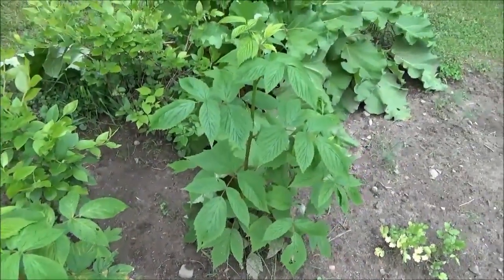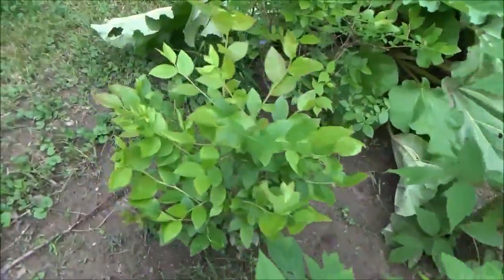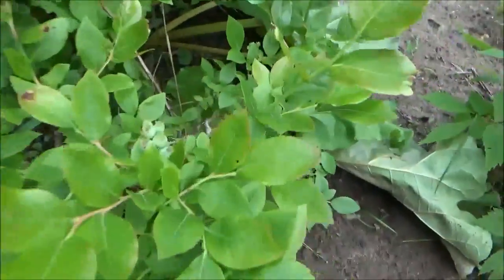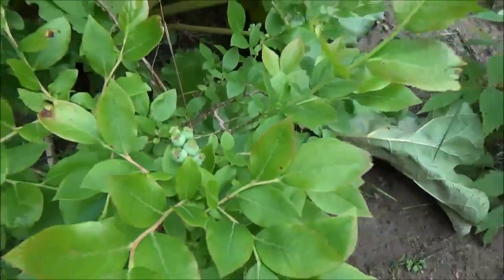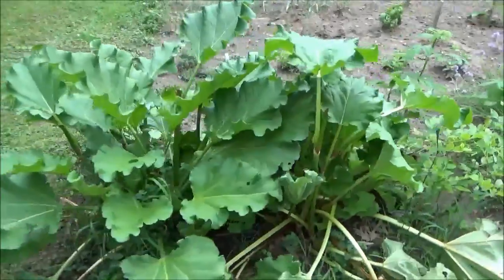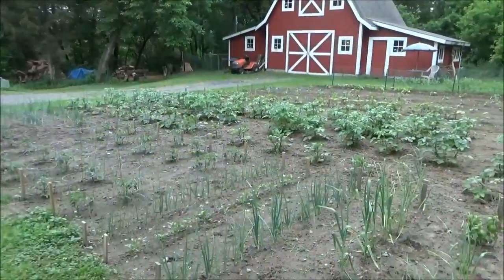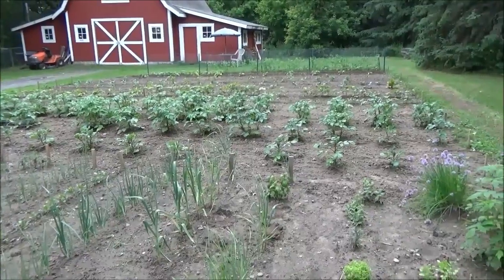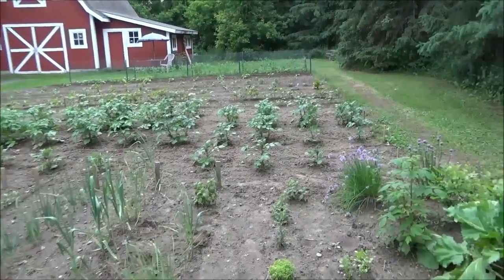A few raspberry bushes are doing really good. This blueberry plant still has nothing on it. This one actually is producing blueberries that need to get blue. Rhubarb, like always, is doing good. Okay so for this part of the garden that's everything that's in it — now you all know, and I bet this video is still getting super long.